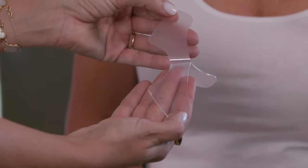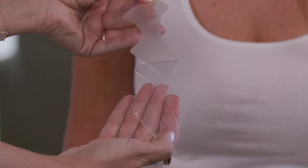Inside the pack, you'll find two silicone mouth pads and a storage sheet. To reveal the sticky adhesive side, you can peel off the plastic film, which can be thrown away.